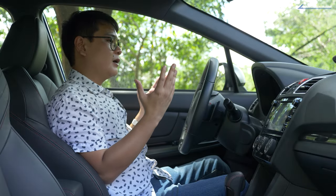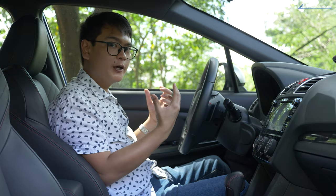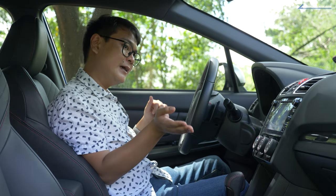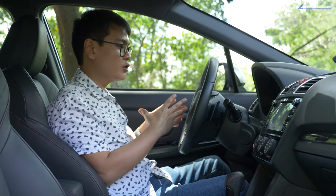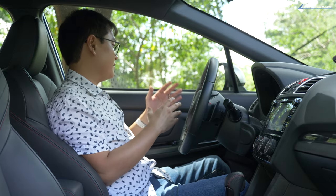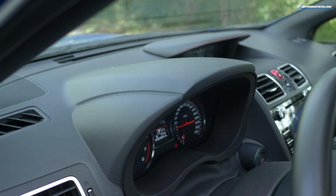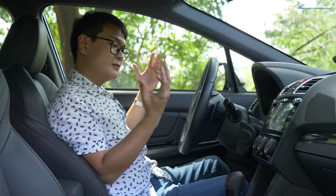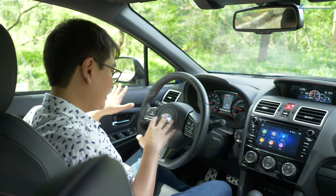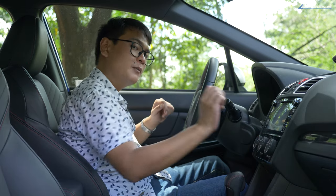Step inside the WRX and it looks a lot like the standard Impreza — not the all-new model, but the previous generation that came out almost seven years ago. That said, you do get a good amount of soft-touch materials here on the door and at the top of the dashboard. And just to add a little bit more sporting flair, you do get some red highlights spattered all over the interior, as well as faux carbon fiber panels.